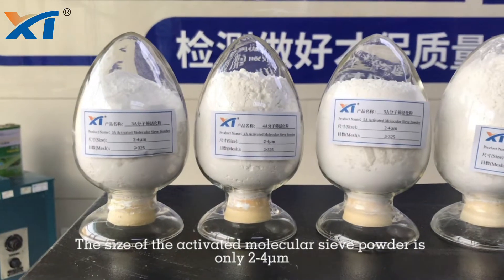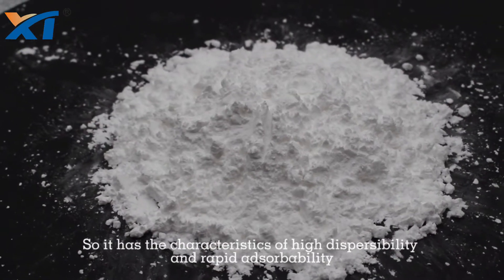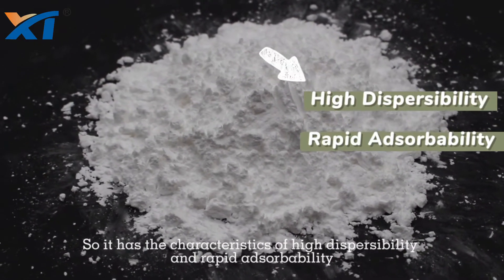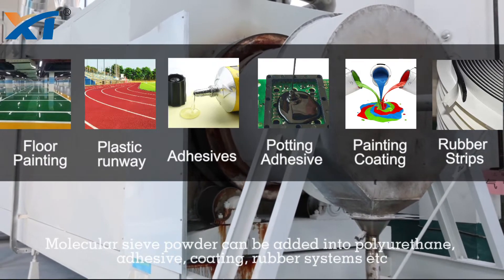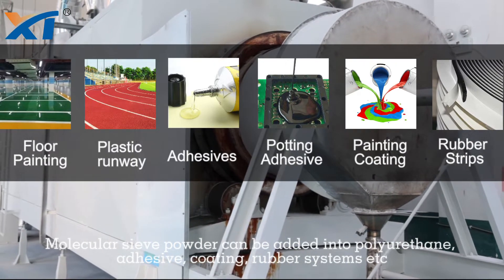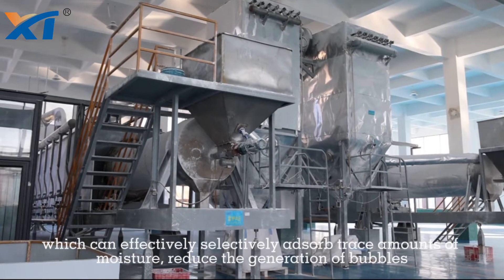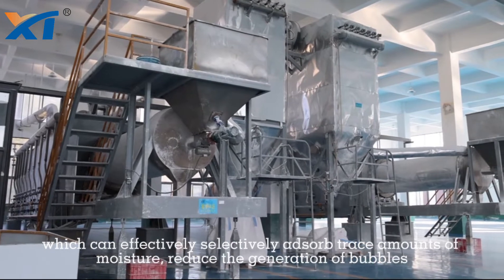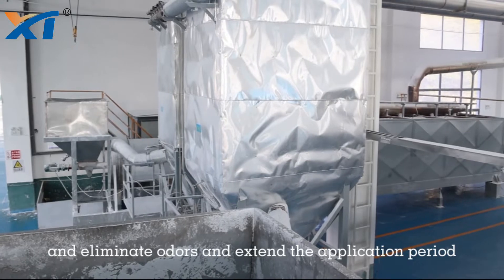The size of the activated molecular sieve powder is only 2 to 4 microns, so it has the characteristics of high dispersibility and rapid adsorbility. Molecular sieve activated powder can be added into polyurethane adhesive, coating, and rubber systems, which can effectively and selectively adsorb trace amounts of moisture, reduce the generation of bubbles, and eliminate odors and extend the application period.